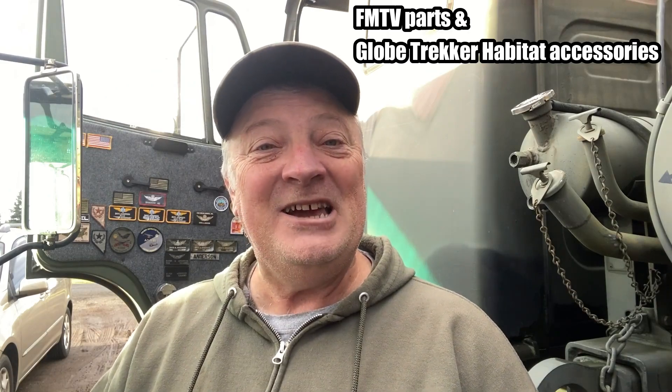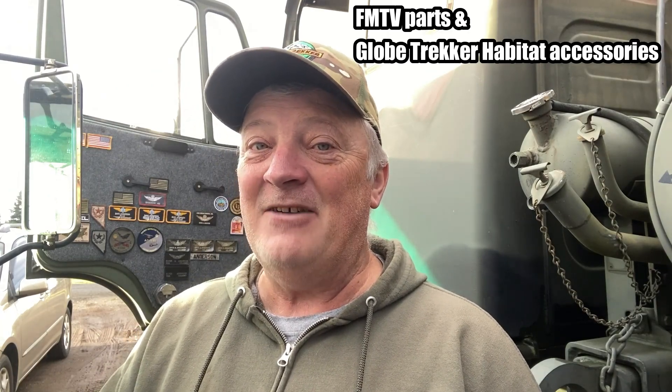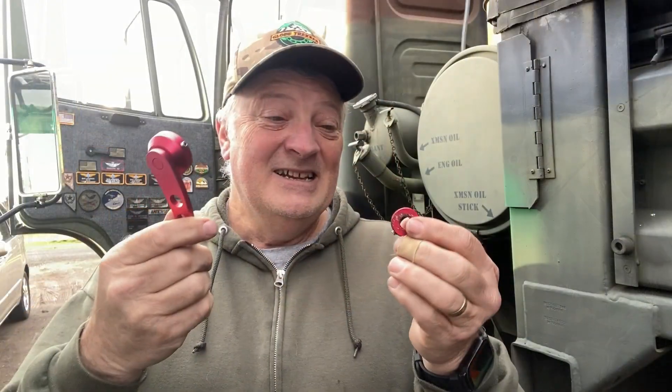Hey guys, I've got some really cool things to show you today. Globetracker has been busy making a few extra products that you might like to have for your Stuart and Stevenson. It's all in a way of giving back to the community because we really hate it when people are overcharged for things, especially substandard products. Here's an example of what I mean.